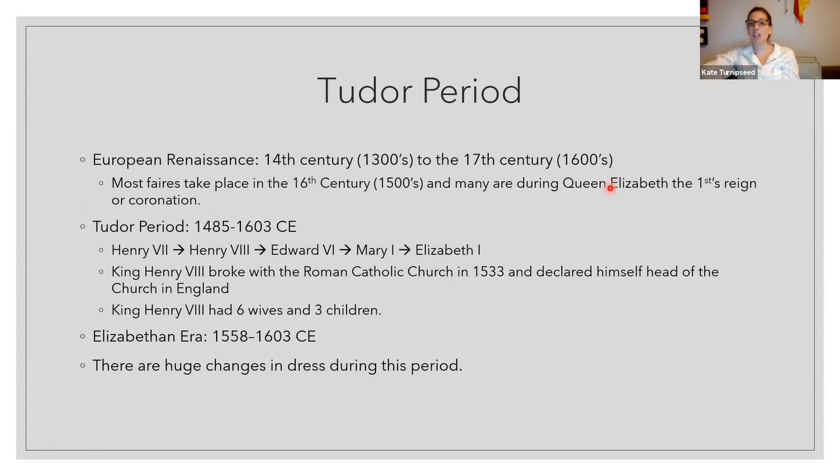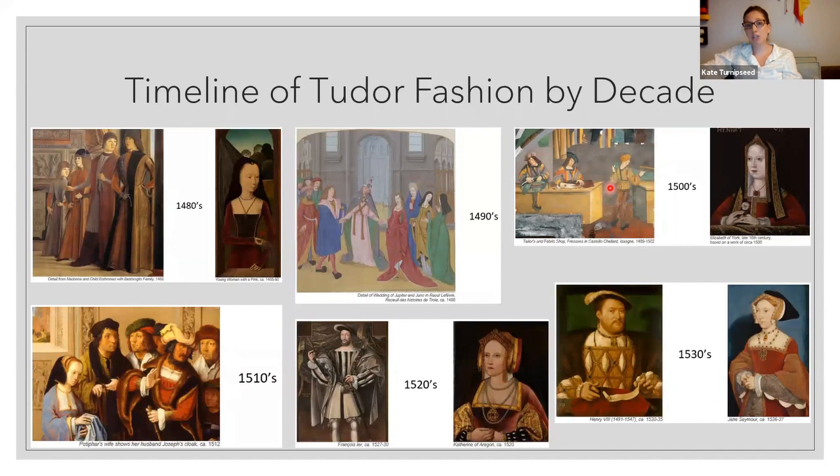King Henry VIII started the Church of England and had six wives and three children — quite an interesting character. The Elizabethan era would be 1558 to 1603. There were huge changes of dress in this period — you don't see it at first, and then you get into the Elizabethan era and it's interesting; you don't see things like it again until certain runways today where they see how big and unwearable they can make things. Undergarments remained the same — we start with a shift and some type of support garments.